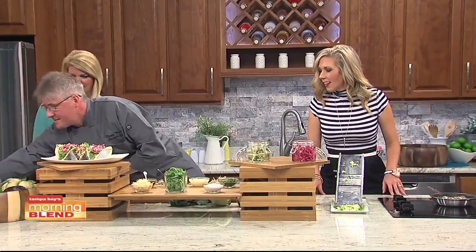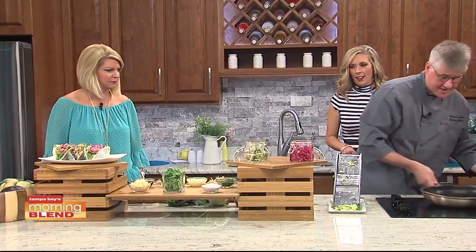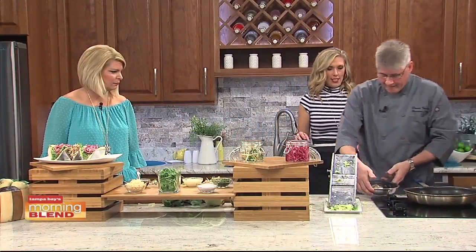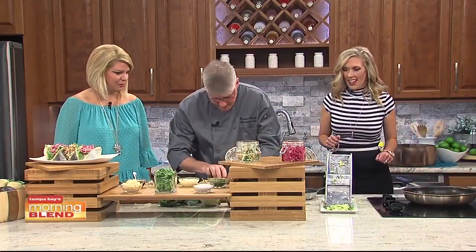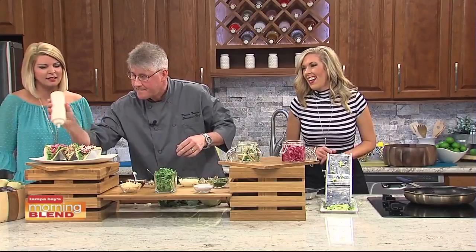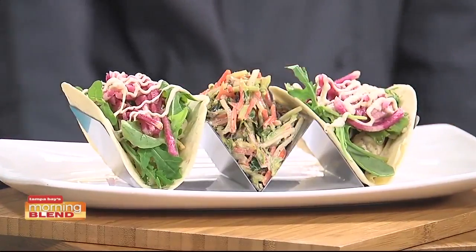So you warm your tortillas. Let me top it here — a little bit of the fresh drama. Rum Runner is a place to celebrate grouper week, which is going on right now. Thank you so much for coming on today. My pleasure. Thank you for having me. Chef, we're going to have you back. I'm ready — I'm going to see what else is up your sleeve. Thank you so much.